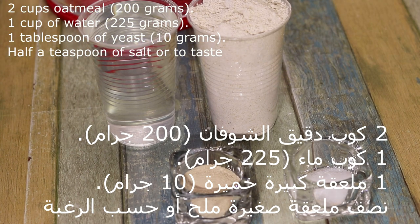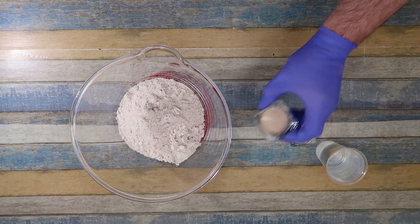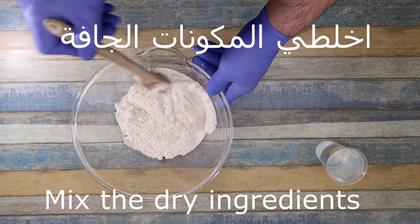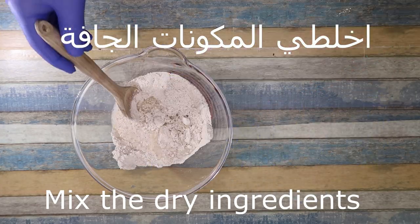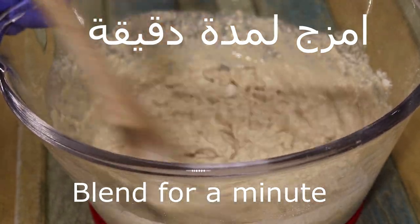These are the ingredients. Chaboub shufan: 2 cubes in 2 grams. We will add 10 grams of milk. We will add 1 cup of milk — 225 grams.